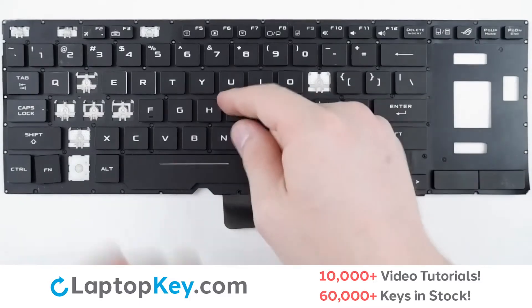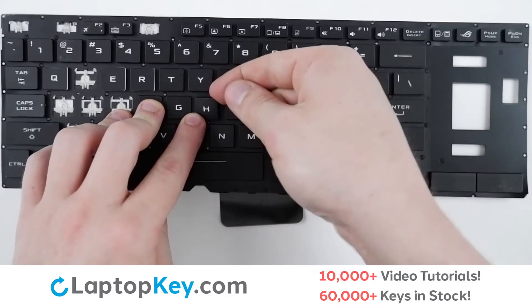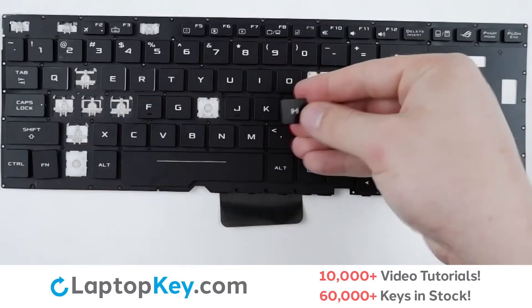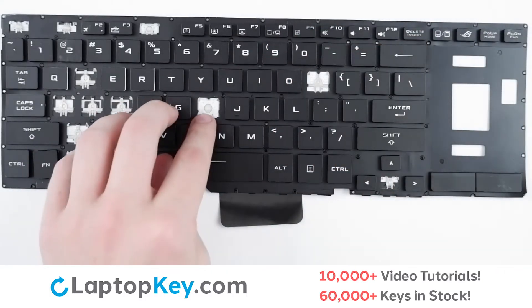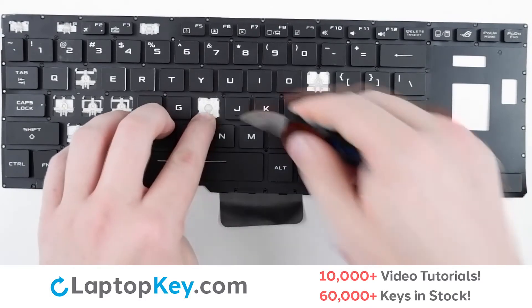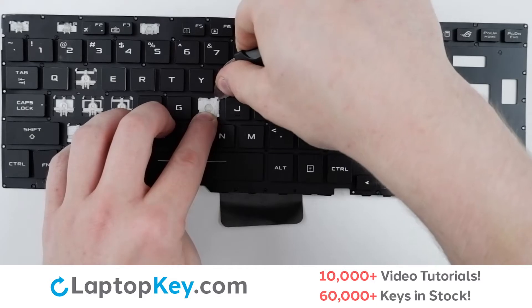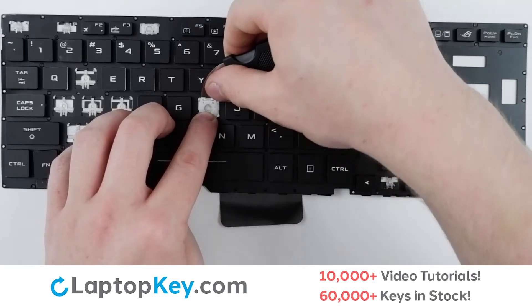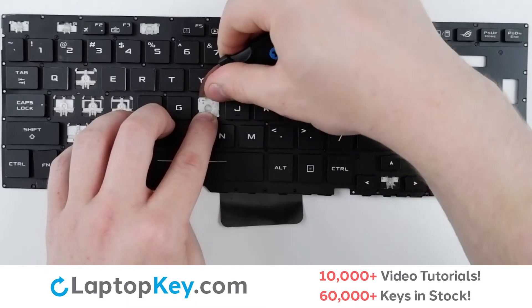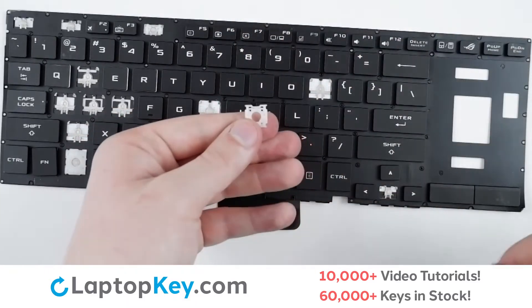For removal of the standard size keys, take a tool or your finger and insert behind the top right corner of the key and apply a small amount of upward pressure to remove the key cap. To remove the retainer clips, support the bottom of the clip with your finger, insert a tool behind the top right or left corner, apply gentle upward pressure, and continue to the opposite side until the clip removes itself.